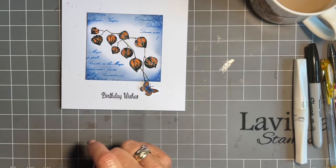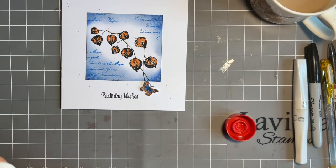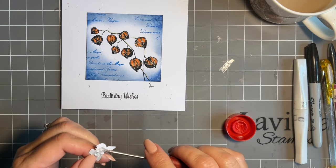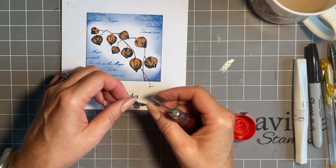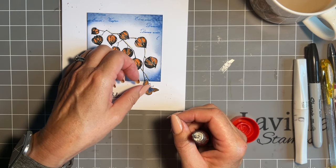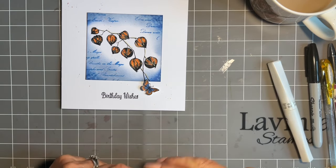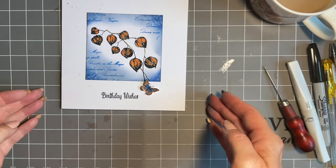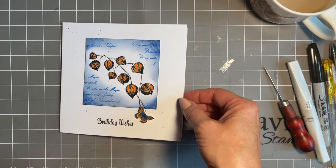Where did I put my glue? That craft fairy has definitely been in my craft room hiding things! You could pop this on flat, but I'm going to put a little bit of 3D glue gel because I want it slightly raised — not too much. Make sure that lid goes on nice and firm. And there we go — a lovely card! I think it's a lovely card, I hope you do too — made in our little coffee break together.